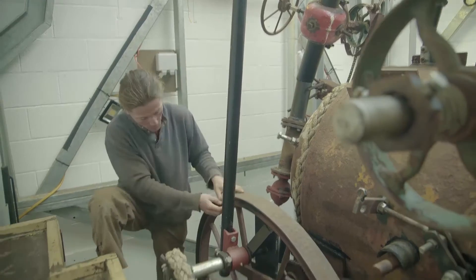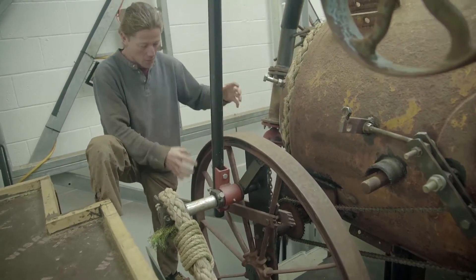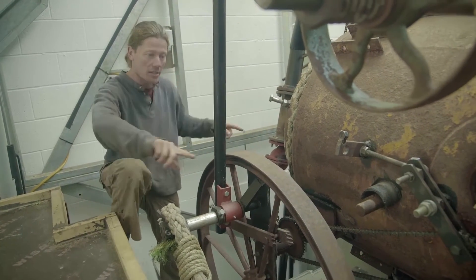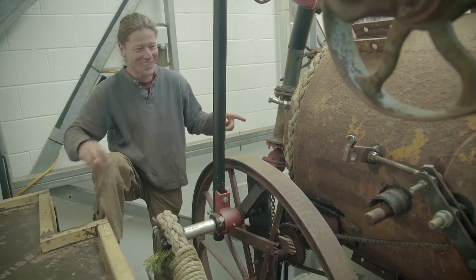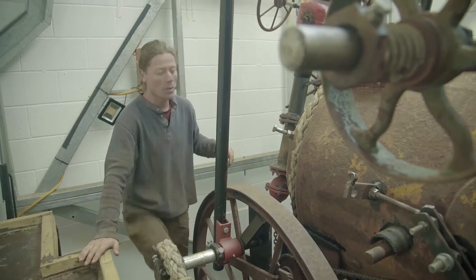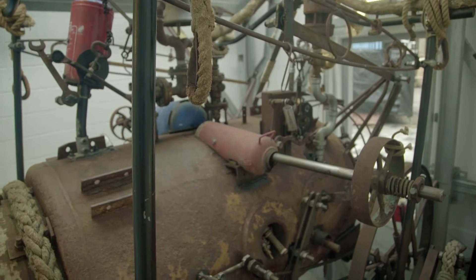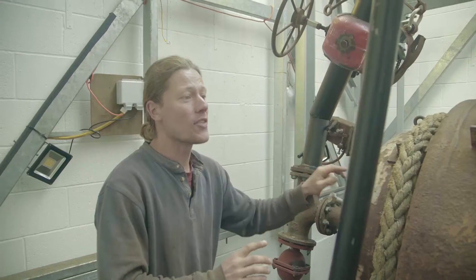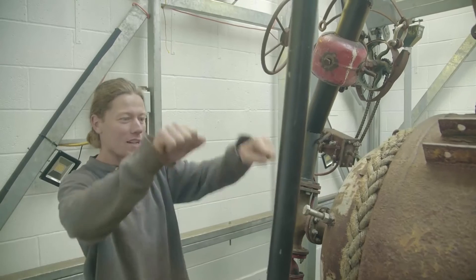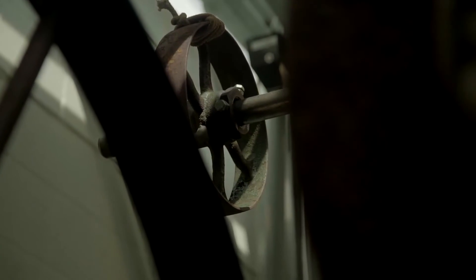These are old cartwheels — I've added bits, dressed them to make them fatter. I was going to make it roll on a track like a running machine, but the worry of something going wrong and it actually firing off the end was too much. So I ended up making a mechanism here to get some movement into it — copied from those old horses on park rides that kids pile onto.